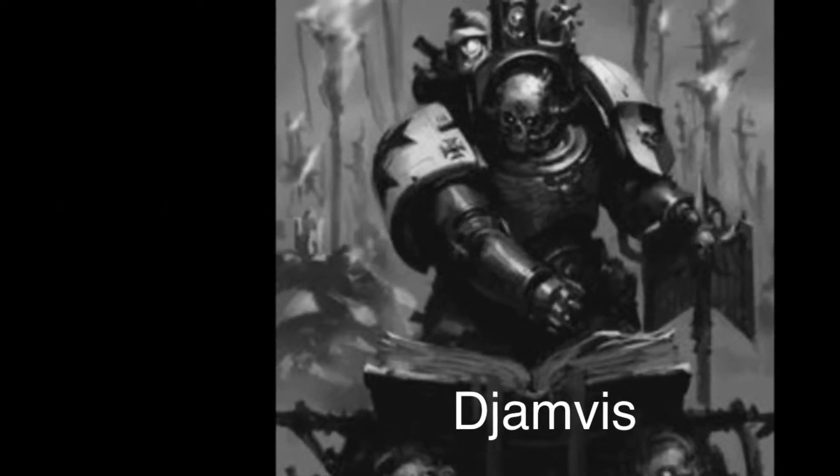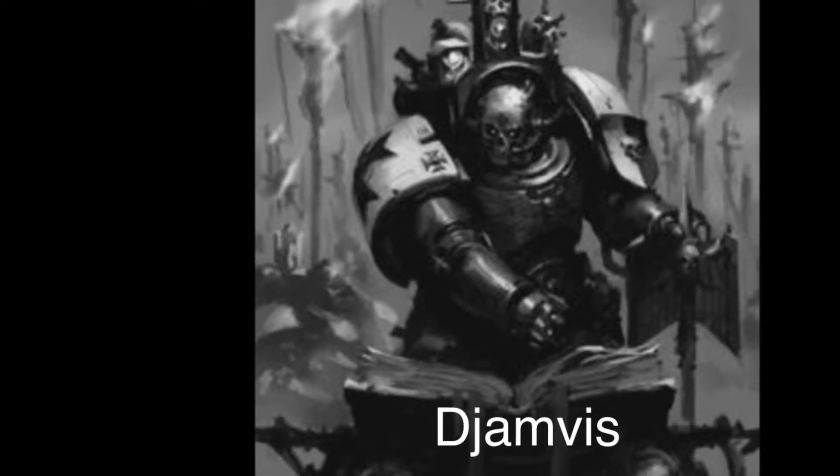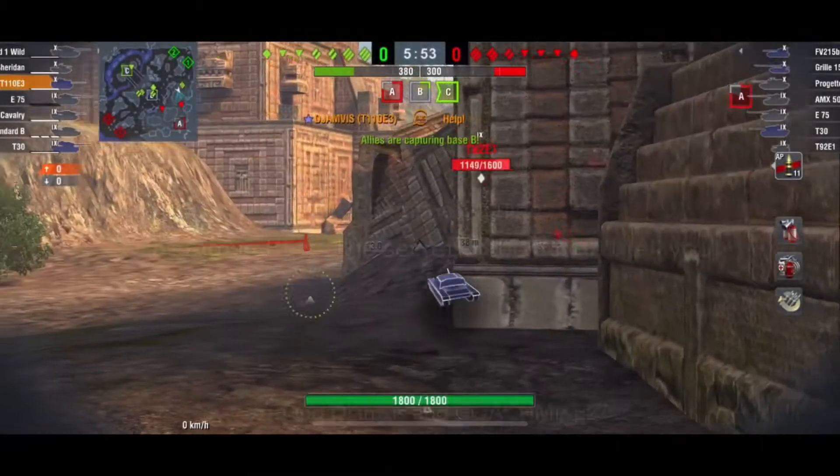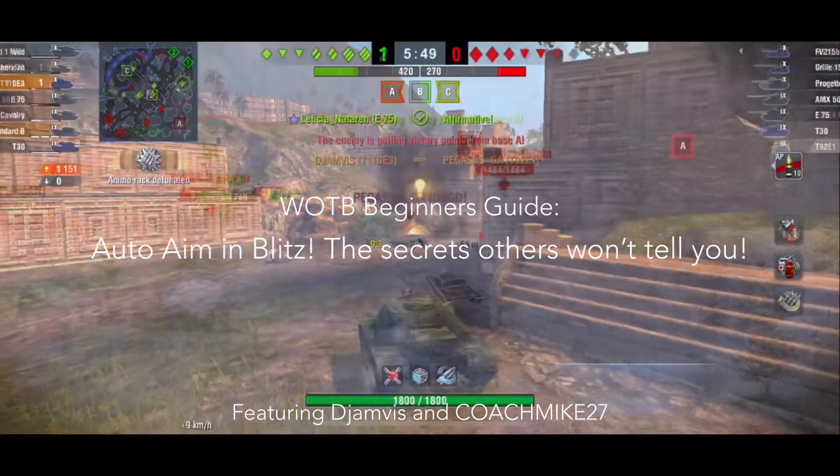Good morning Templars. Welcome to another episode of Beginner's Guide. Today it's Beginner's Guide: Auto Aim and Blitz — The Secrets Others Won't Tell You.